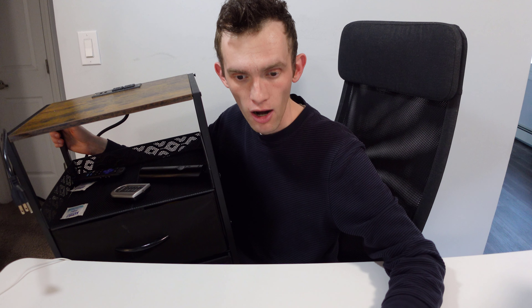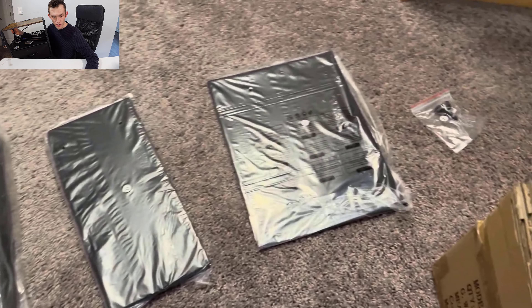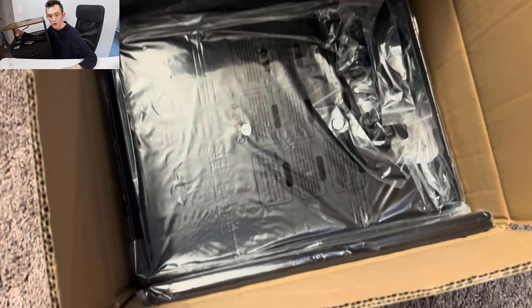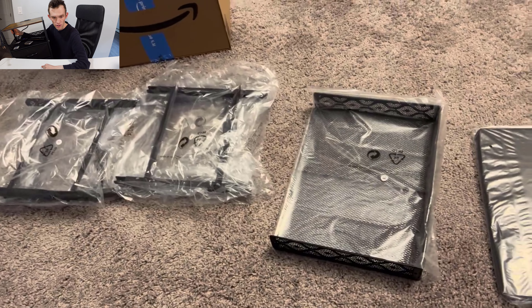I'm looking at the footage of me unboxing it now. The product itself comes in a bunch of different pieces as you can see here on the screen. Those trays there are the different shelves. That's the instruction manual there, and this is a good look at all the different pieces.